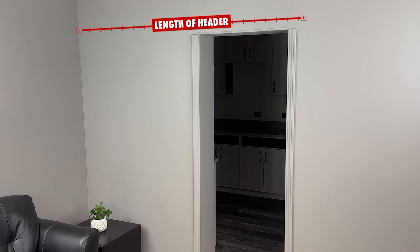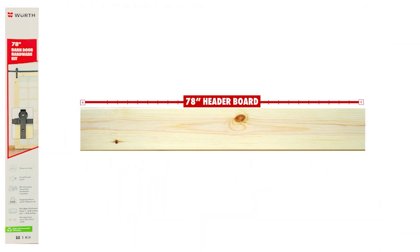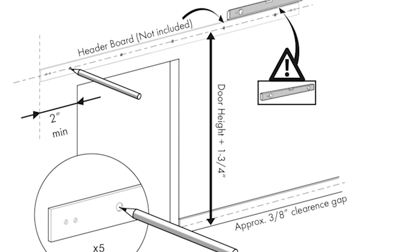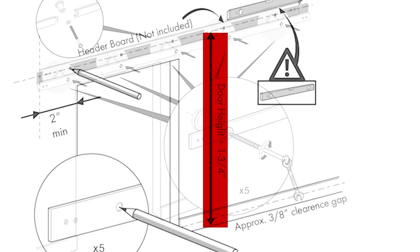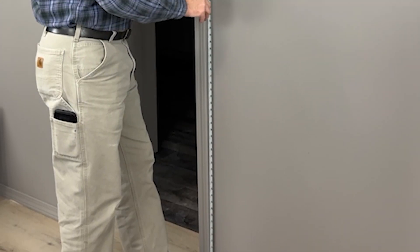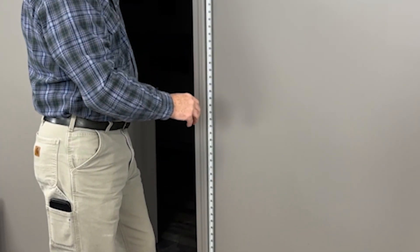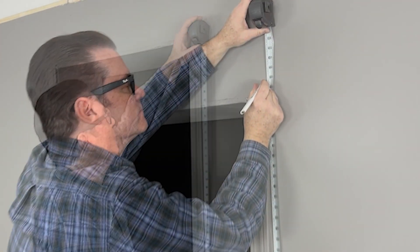The length of the header board is determined by the kit you purchased. For the 72 inch kit we recommend a minimum length of 72 inches, and for the 78 inch kit a minimum of 78 inches. The main measurement you need for installing your header board is your door height plus one and three quarters of an inch. This measurement will be the bolt installation height of the hardware kit tracks, and marking this on the wall will help you determine where to first install your header board to ensure the tracks will line up.